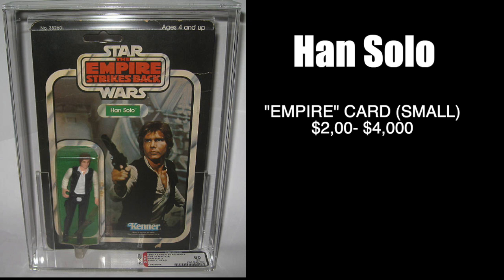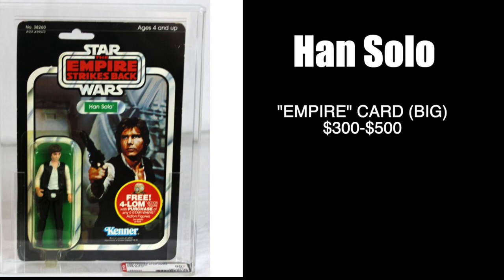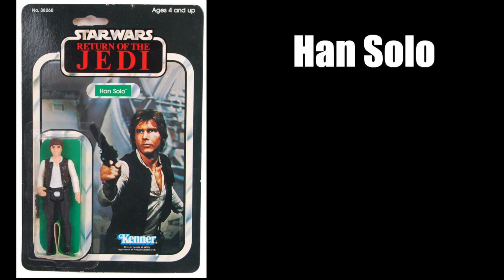What about Han Solo with that big head on the Empire Strikes Back card? He's easier to find, running about $300 to $500.